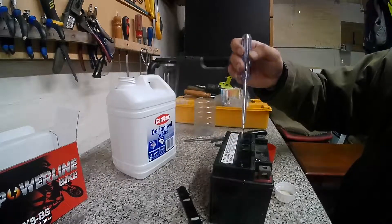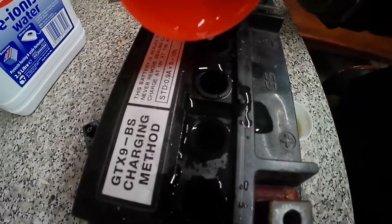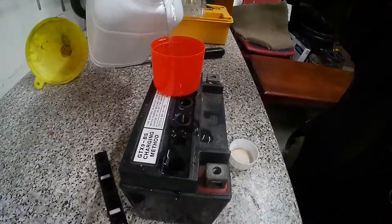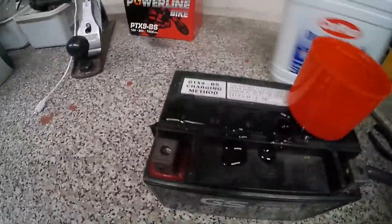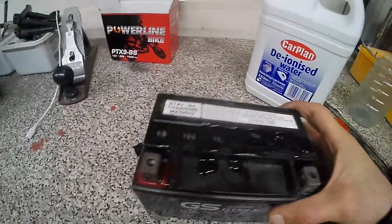I'm using that little lid — it holds about 50 milliliters of water. I'm just filling in each channel and it's normally two capfuls, which it's taking, so it was really empty. Once this is filled up I'm just going to do a charge. I've got a charger which I'm going to use to bring back life into this battery.